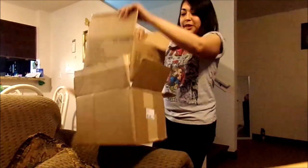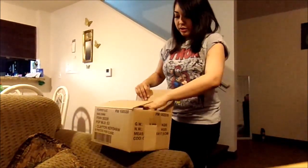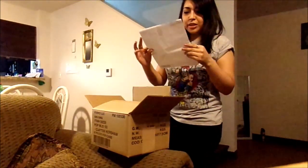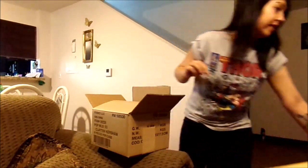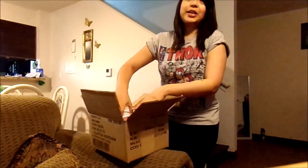Oh, it was already open inside the other box. So it comes in this little box, and we have paper. I would show you it, but it has my address on it. Let's see what we have here.